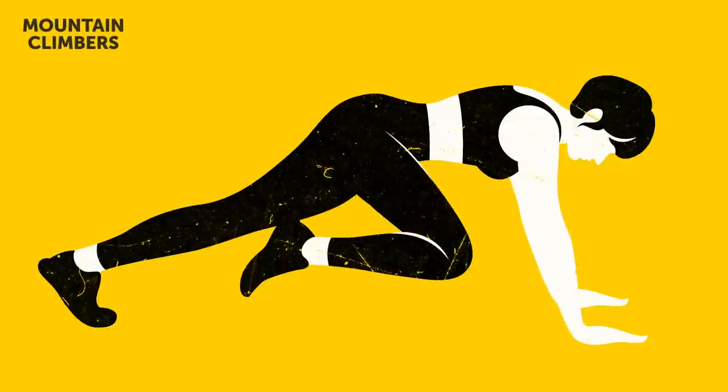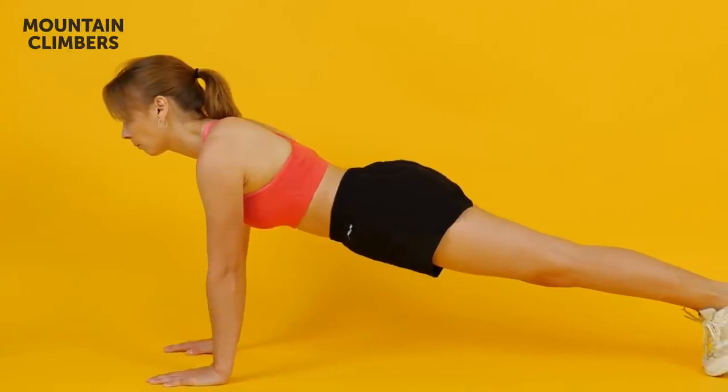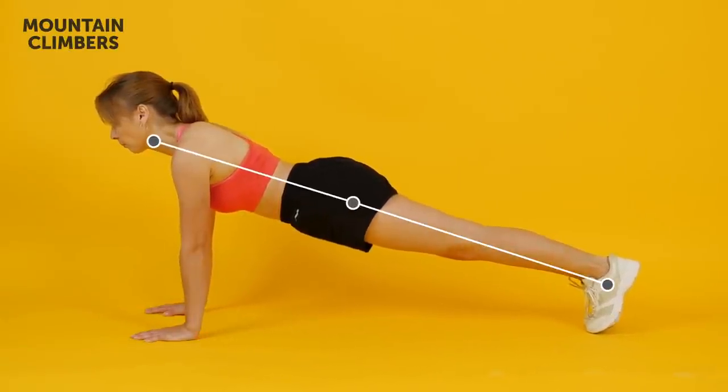Mountain Climbers. This one is a classic full-body exercise that combines a cardio workout and strength training. To perform it correctly, get into a plank position, propping your entire body on your hands and toes. Make sure your hands are directly below your shoulders and your body makes a straight line from the neck down.